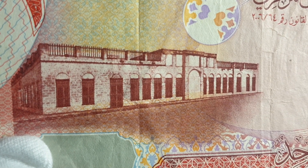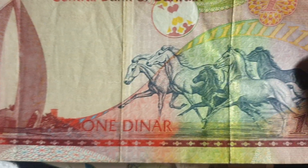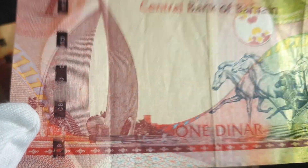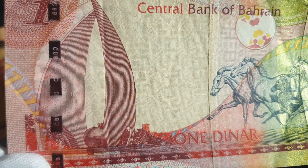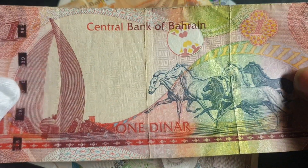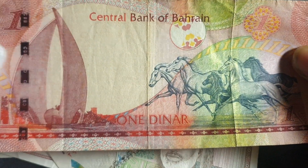Here we have the Al-Hidaya Al-Khalifiya School — probably blending Islamic and Western architecture, as you can see from the type of windows. This one is roughly worth about four dollars. Here we have the Sails and Pearl Monument in Manama, some horses — horse breeding is big in the Middle East — and a segmented security thread. These banknotes do get expensive; one dinar is four dollars, so probably ten to fifteen dollars in uncirculated condition.